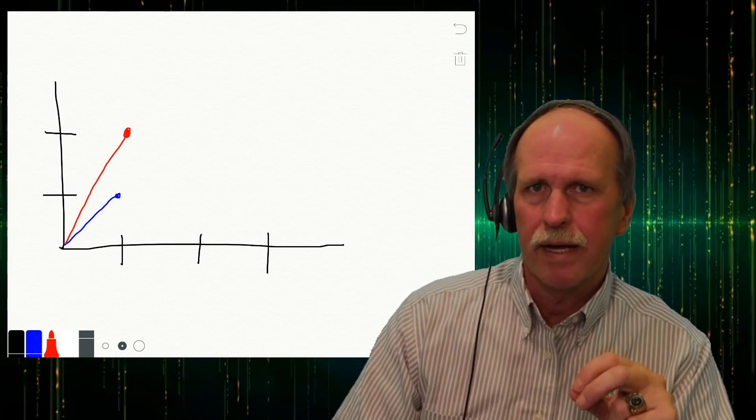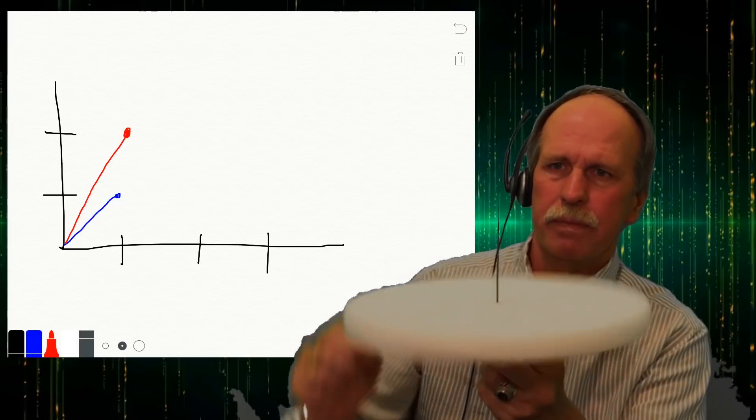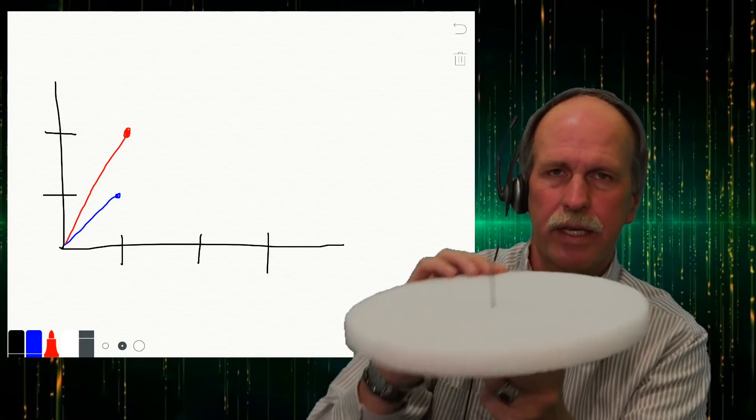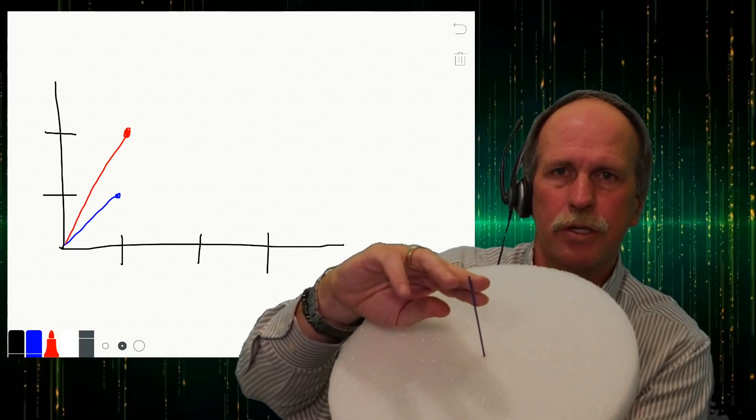Gyroscopes work by conservation of angular momentum. Once a gyroscope spins up, it wants to keep the angular momentum in the same spot — it doesn't want to tilt. In order to make the gyroscope tilt, you actually have to apply a force called torque. The angular momentum is directed along the axis of rotation. The faster the gyroscope rotates, the bigger the angular momentum. Angular momentum not only has a magnitude but also a direction.